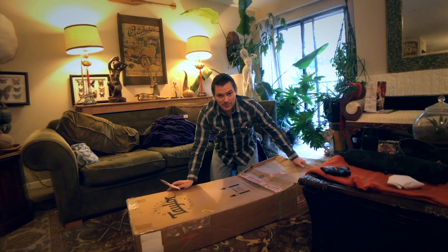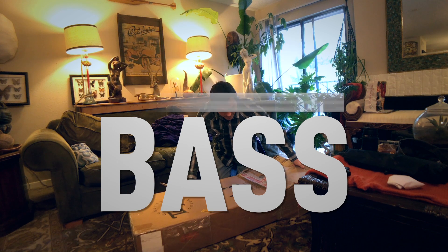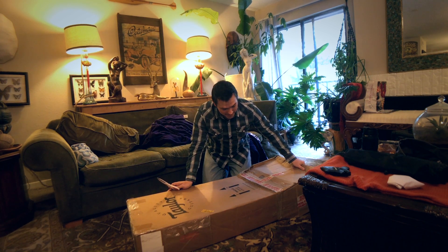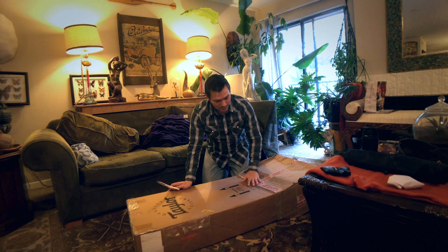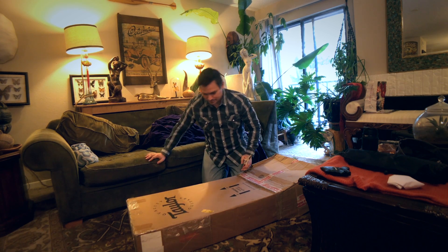I'm going to do a little unboxing video. I got contacted by Magnus of the Cardigans and we made a little arrangement. I paid some money for his bass — I'm not going to say how much — but anyway.